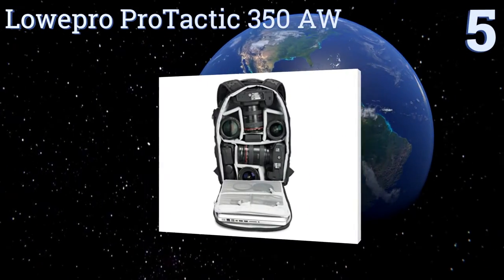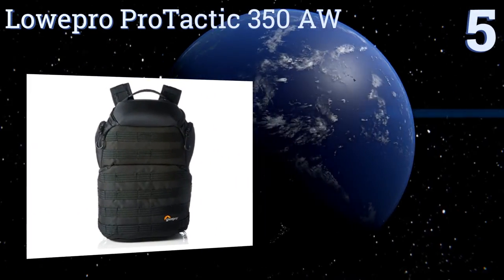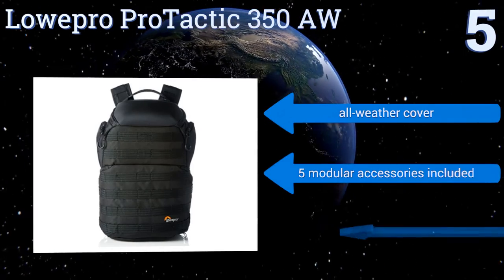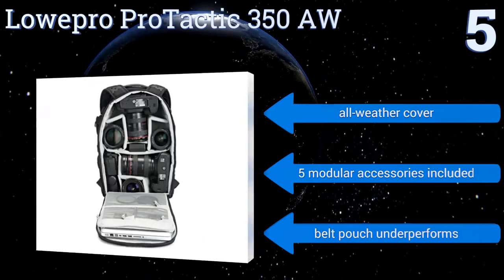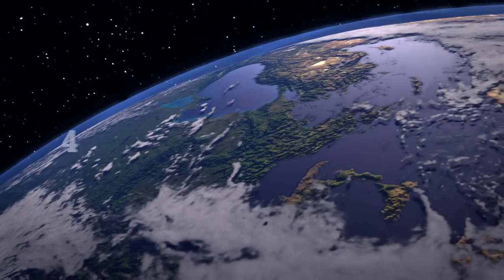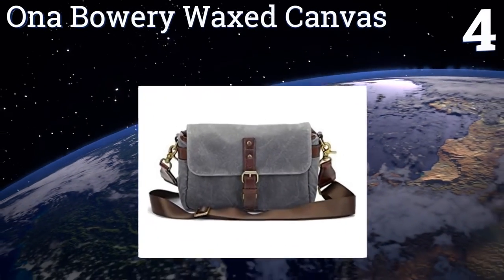Halfway up our list at number five, if you've ever lugged a heavy backpack around you know the toll it can take on your shoulders and back, which is precisely why the Lowepro Pro Tactic 350 AW comes with padded lumbar straps to situate all that weight on your hips. It also comes with an all-weather cover and five modular accessories, but the belt pouch underperforms.